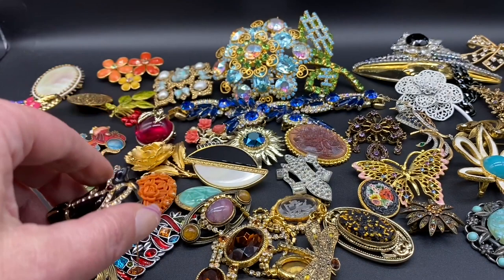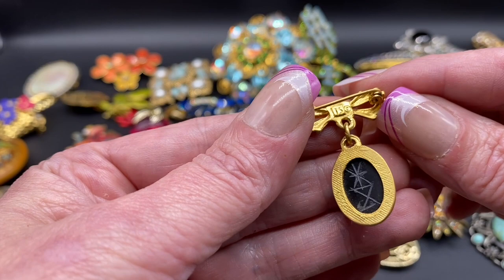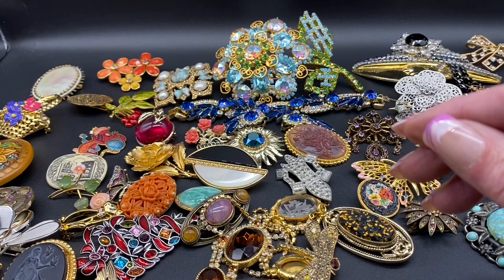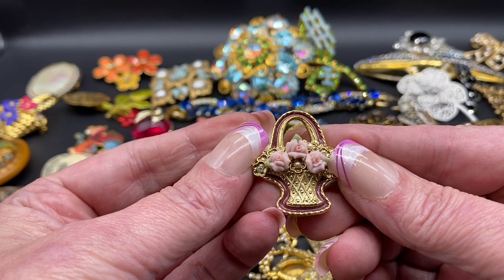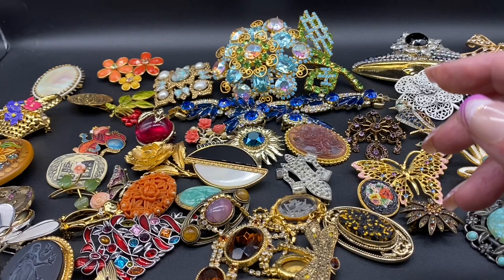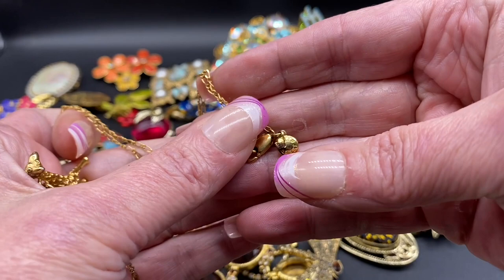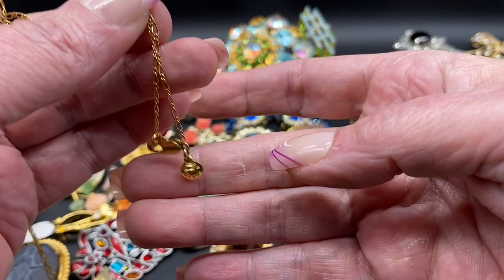Little scarab beetle on a bow — that one is signed TS. Little roses in a flower basket — that one is 1928 brand, again you can tell by the design on the back. Little giraffe pendant necklace — this one is signed J.Crew. That one is a newer one, but still cool.